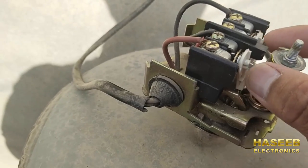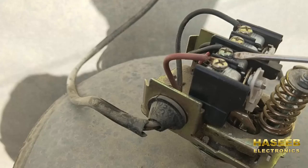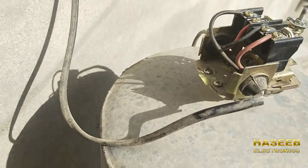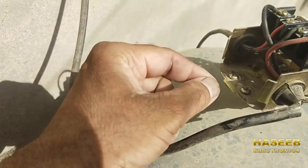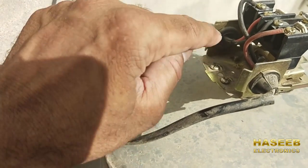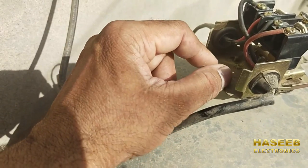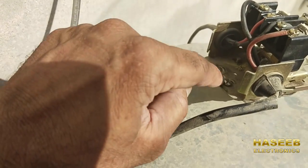So when it makes contact, it will connect the line to the load and the neutral to the load. Another safety issue in this wiring — there is no grounding, there is no earthing cable installed. Earthing cable must be installed for human safety and for equipment safety. This wire is missing and the earthing cable must be used.